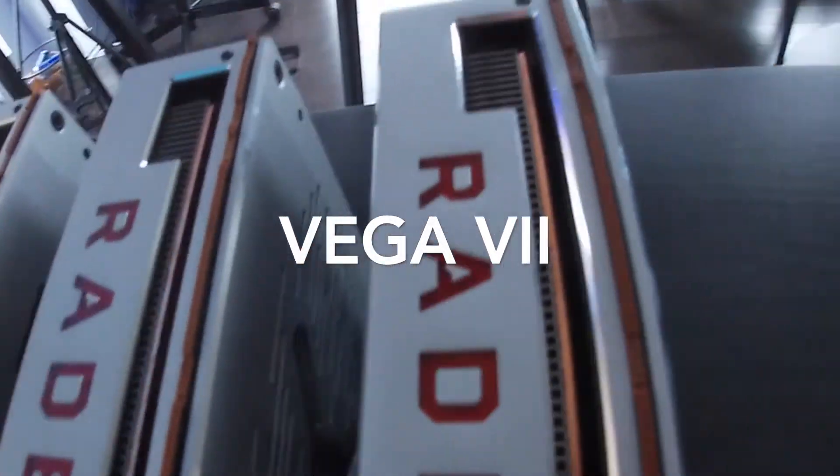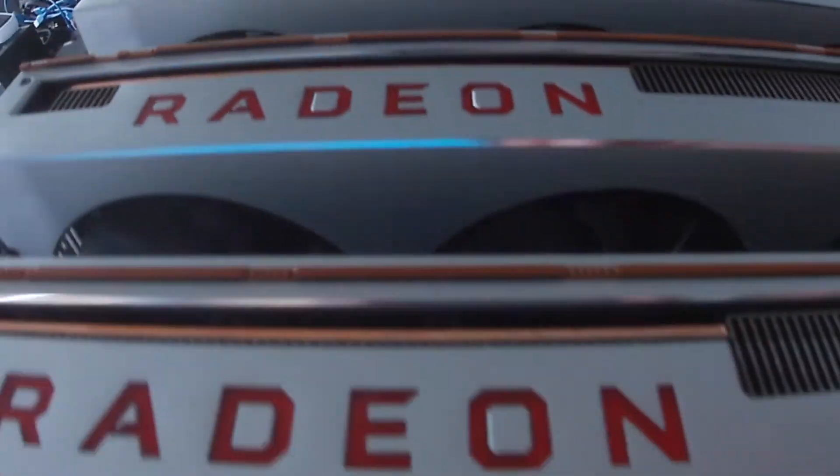And finally, number one will be the Vega 7. It is a beast of a card that can produce 90 megahash for only 250 watts in the ETH algorithm.